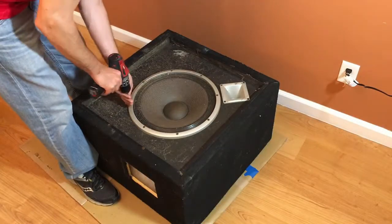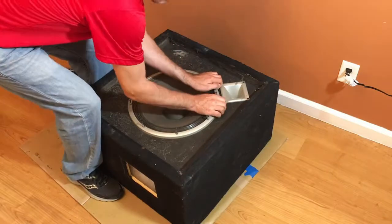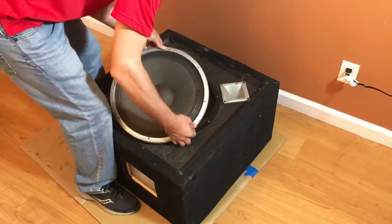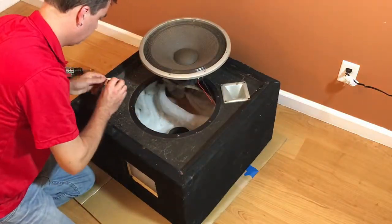I wasn't planning on removing the speaker, but I ended up doing so for a couple reasons. I wanted to clean and paint the baffle because now I know it's mad dirty. I also heard something clunking around inside the box when flipping the cabinet around.